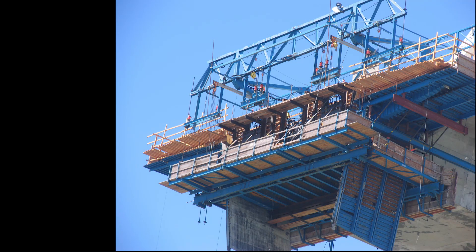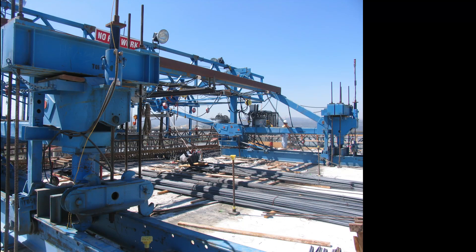Here you can see up close one set of formwork in place to cast the next section. You can also see on top the truss work that's out over the edge of the existing bridge section, holding this formwork in place from above. And here you can see the back side of that same truss work where it's attached to the existing bridge section both in the front and in the rear.